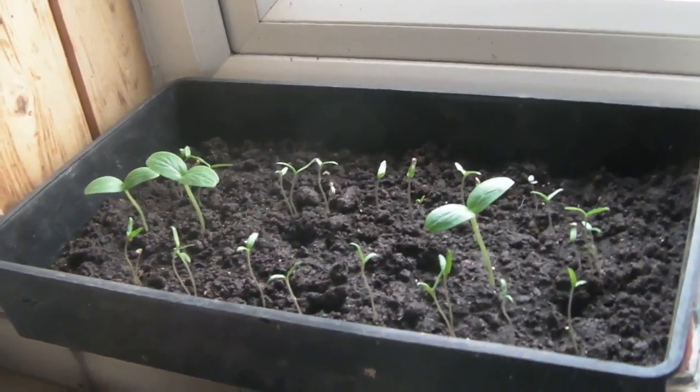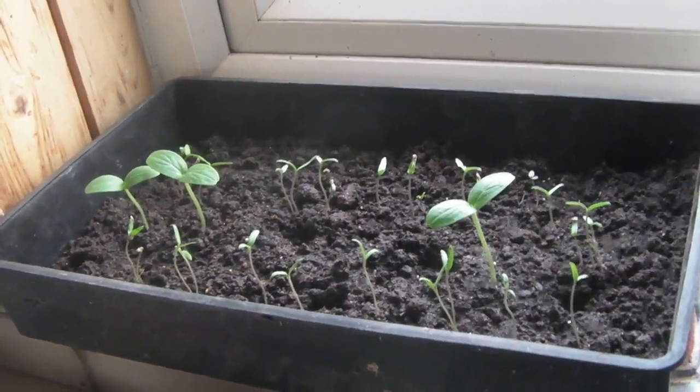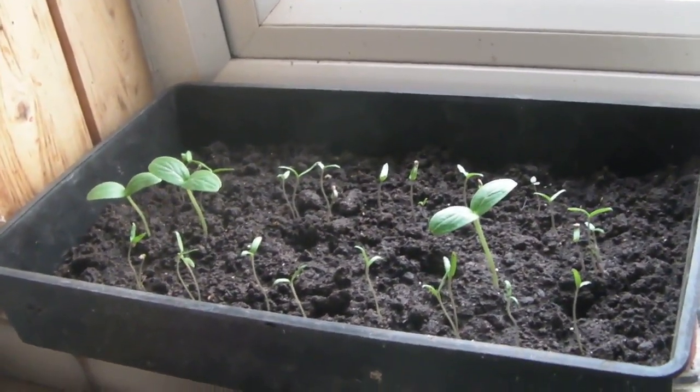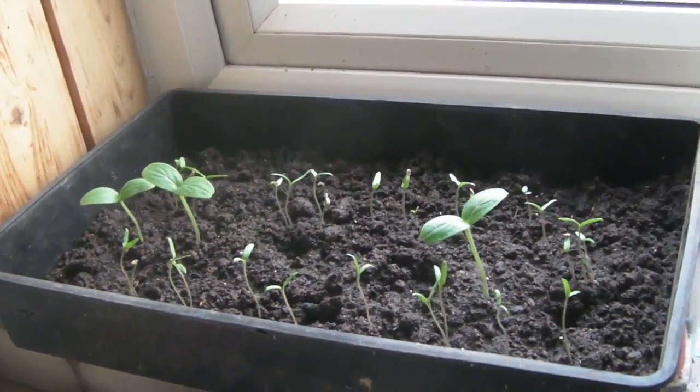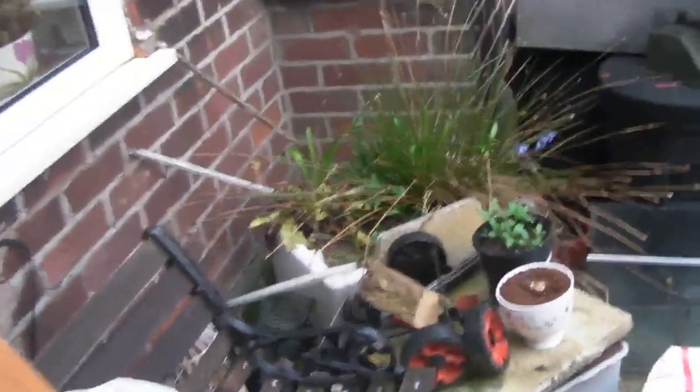So I've got my veg on the go and I'll just take a quick tour around the garden and see what else is doing, and you can have a look at how the summer house slash workshop is coming on as well. So let's go and have a quick walk around the garden. I won't bother switching the camera off - you can see me walk. I'm doing this all handheld.